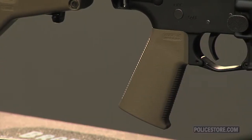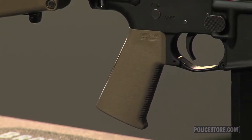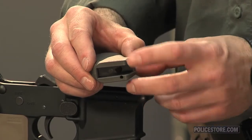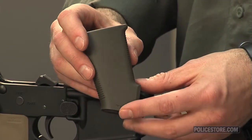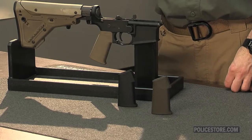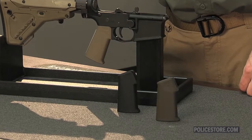Also ideal for shooters with smaller hands, the circumference and trigger reach on the Moe K are both smaller than the traditional Moe offerings. Made from the same durable polymer as all Moe furniture, the Moe K is available in flat dark earth, black, and OD green, and will fit all AR platforms and other firearms that take an AR grip.